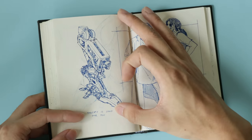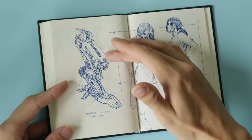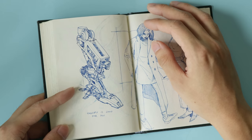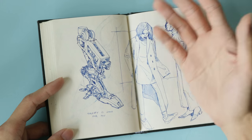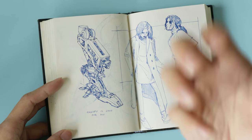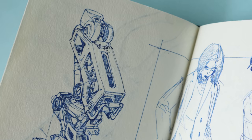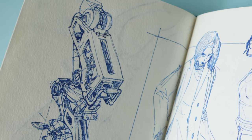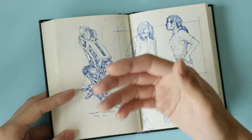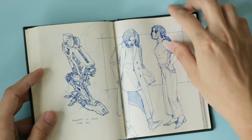This page says 'therapy is good for you' — yes, I really wrote that. I was drawing while talking to my therapist because drawing is how I pay attention. I'm the type of person who draws in class because it helps me focus on what I'm listening to. Having something low-attention-requiring keeps me occupied, and I remember things better when I'm drawing. So that's the story. Here's a bunch of figure drawings of girls.